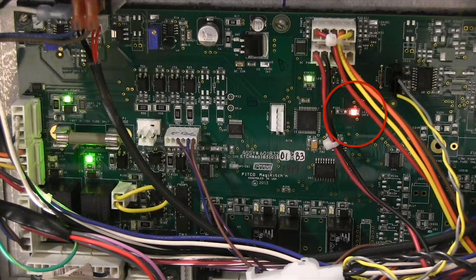For the first digit of the two-digit code, the light will flash slowly. The second digit will flash quickly. In this example, the light flashes twice slowly, pauses, and then flashes four times quickly. This would mean a code of 24, which means idle or waiting for ready.